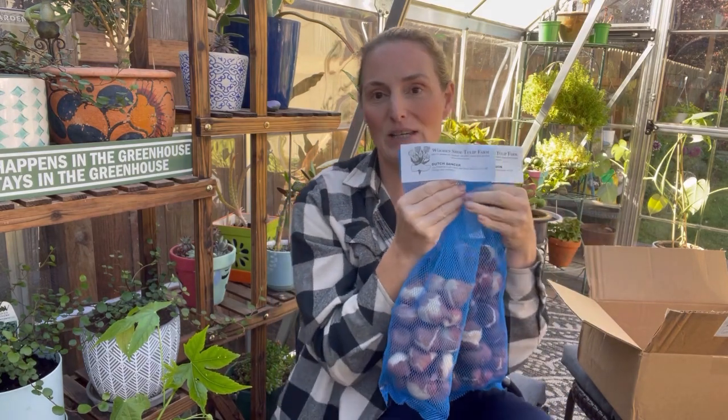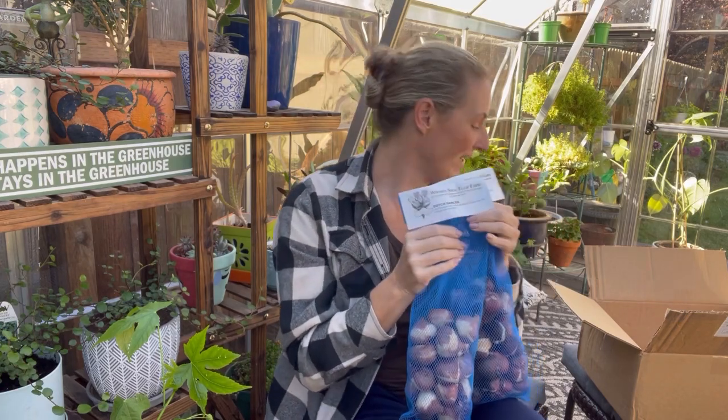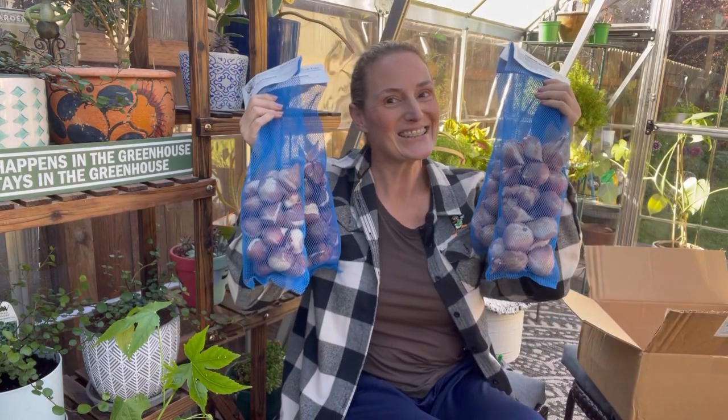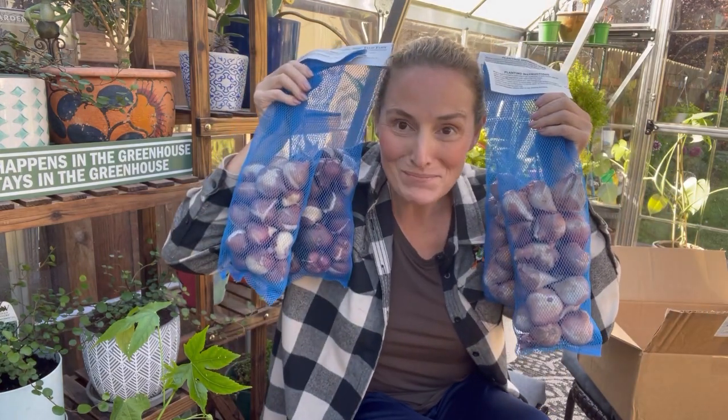Well guys, that's going to be it for my tulip haul. I can't wait to get these in the ground. I definitely will be filming that process. I need to decide where they're all going to go, but I think I'm going to keep the groupings of them together so that I really get a beautiful show of the specific kinds rather than mixing them together in the same bed. I just need to work on some placement. I may have been a little overzealous in my ordering because I have lots of bulbs to plant.